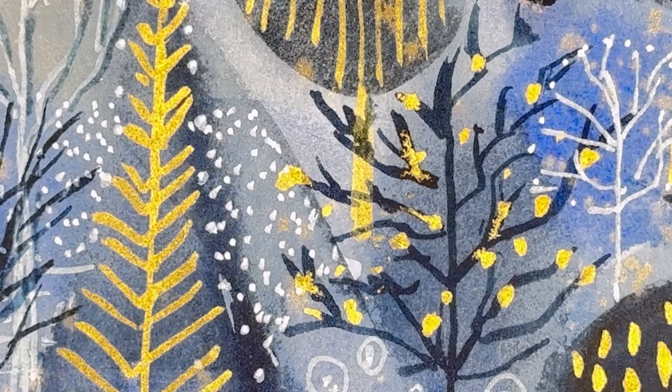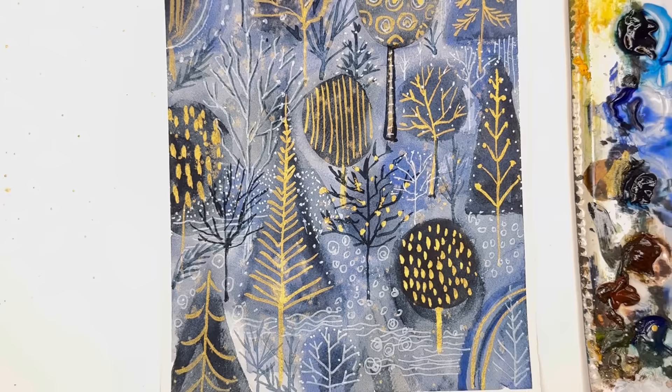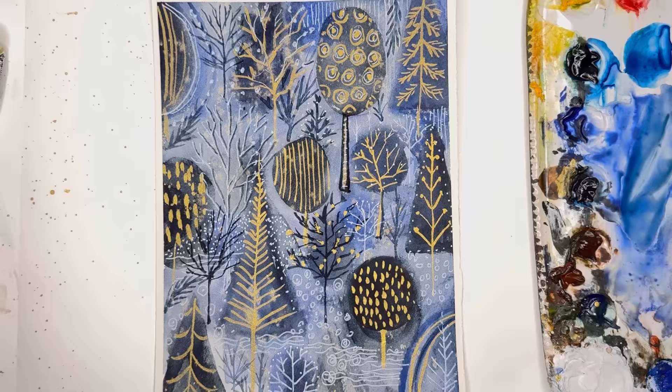Hello everyone, welcome to my channel. My name is Ellen. If you're running around, stressed out, and you're like 'I want to paint but I just don't know what to paint' and then you feel overwhelmed, well I've got that tutorial for you.